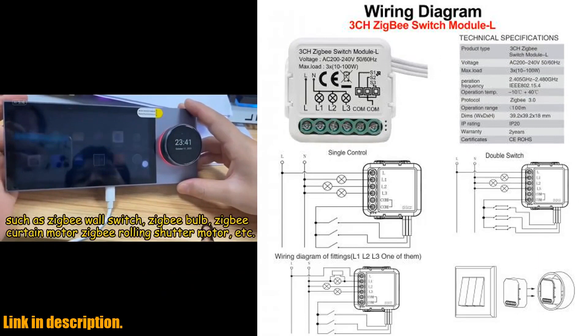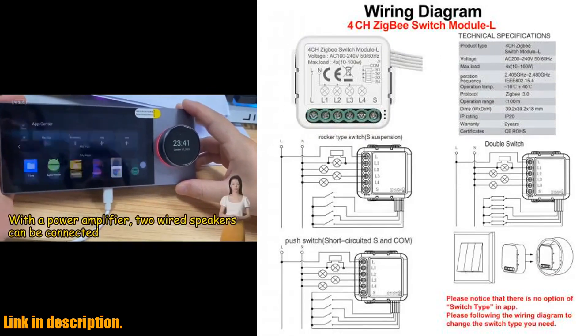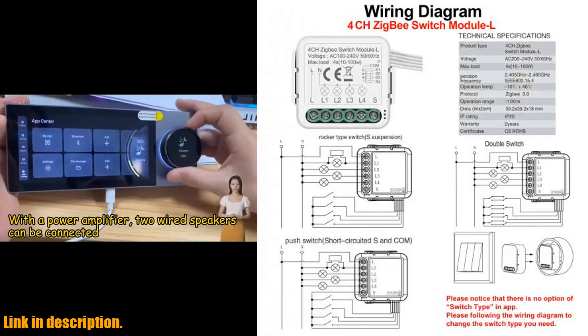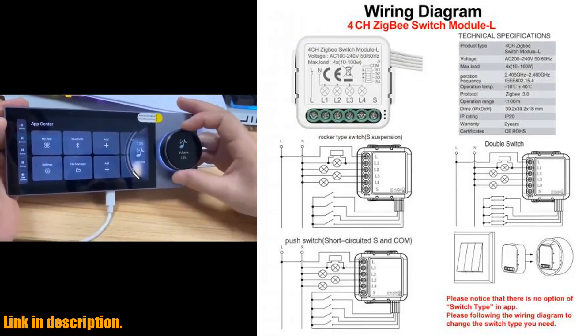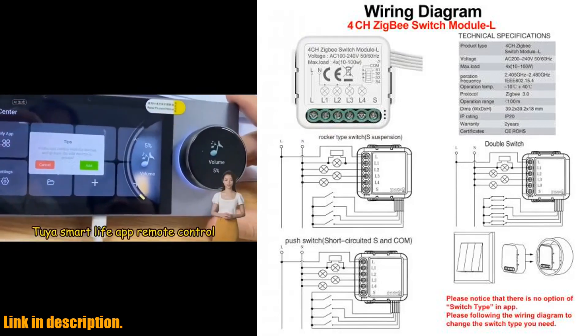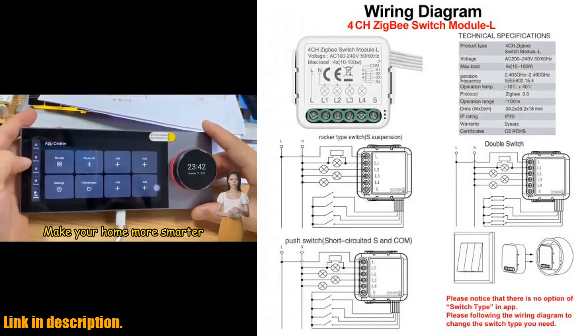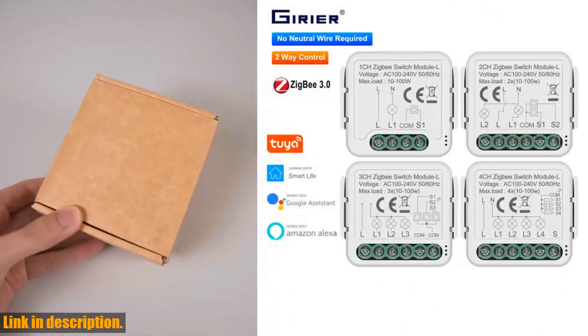So, why should you consider investing in the GIRIER Tuya ZigBee 3.0 Smart Switch Module? Well, not only does it make your life easier and more convenient, but it also helps you save energy and reduce electric fees. Plus, with its compact size and powerful features, it's the perfect addition to any modern home.